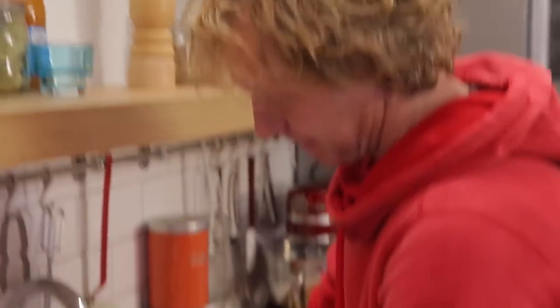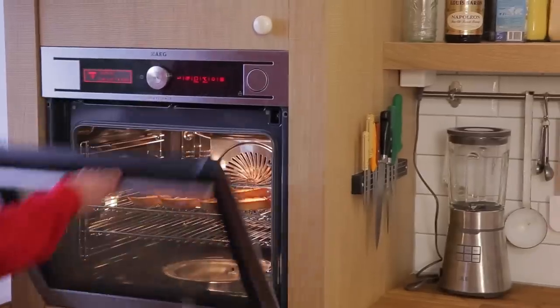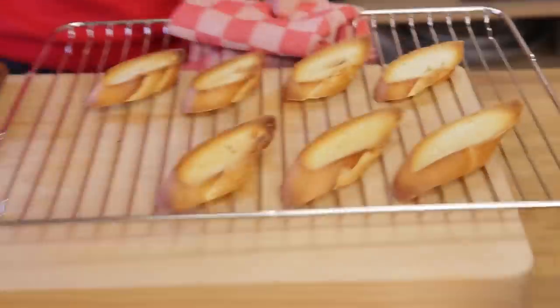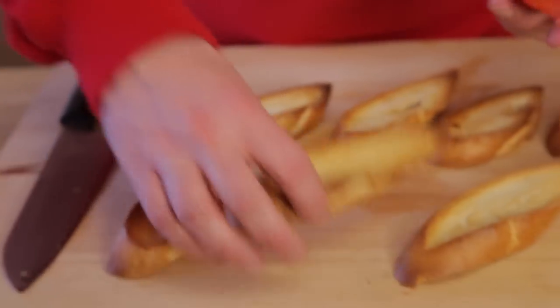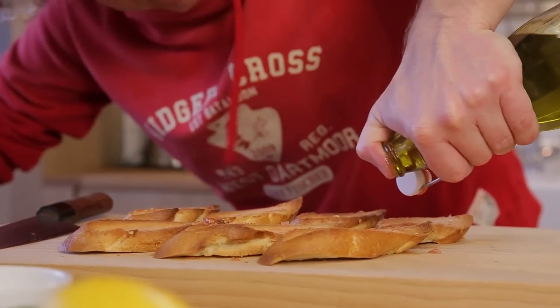The anchovies soaked in milk should be rinsed afterwards under running water. Here are the anchovies — perfect! And the bread is nice, crispy, and golden brown. Now take your tomato and, while pressing, rub the inside of the tomato onto your piece of bread to make tomato bread.